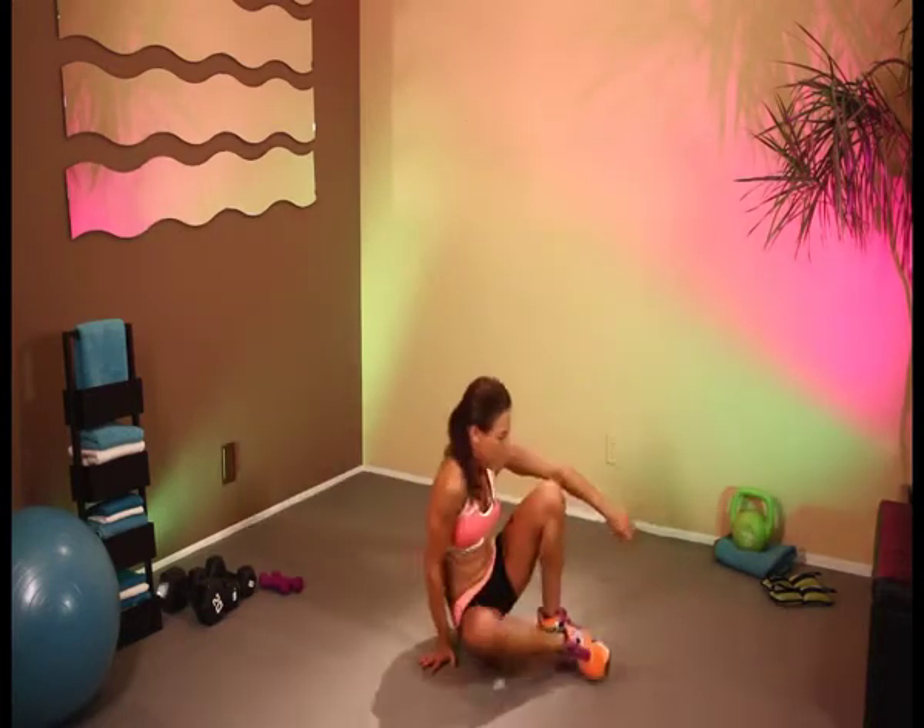Keep breathing. Those legs should be starting to fire — you should start to feel it, start to get a little bit warmed up now. Keep on breathing. In 10 more seconds, we're going to bring it down onto the floor. Keep on going. 5 seconds — 4, 2, and let's bring it onto the mat for our second set of leg raises.